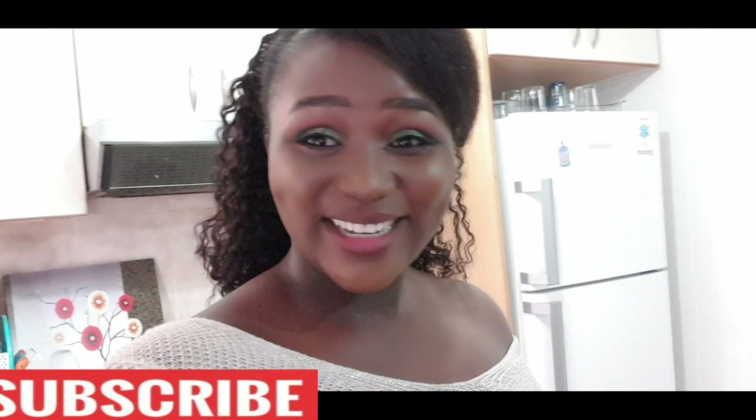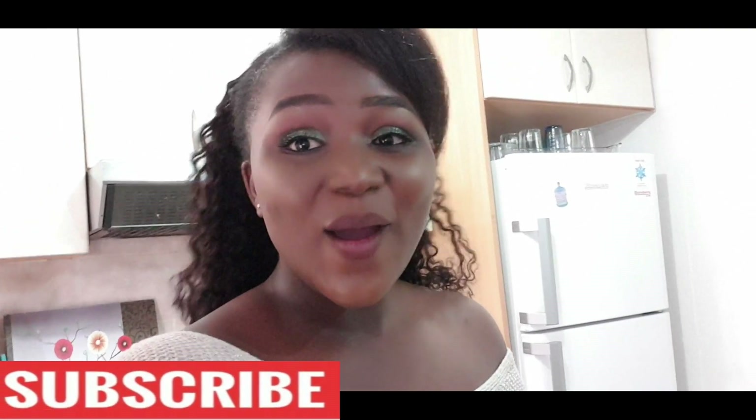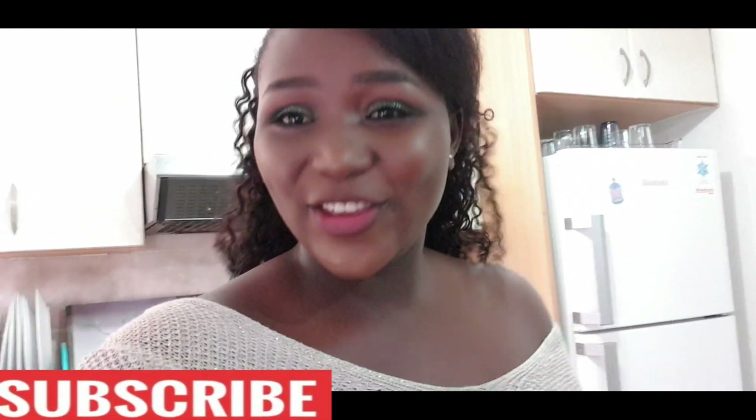Hey guys, welcome back to my channel. This is Benny Omoedo. If you're new to this channel, please do not forget to subscribe to support Benny Omoedo, and for the existing subscribers, thank you so much for being there — I really appreciate you guys.